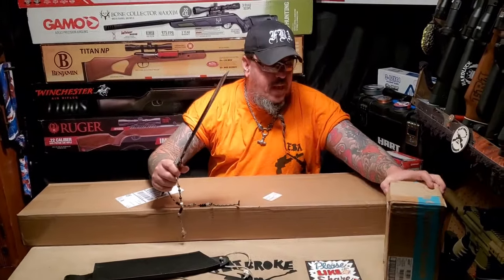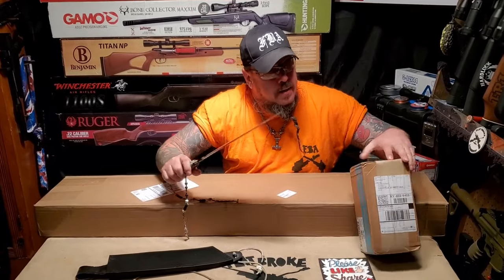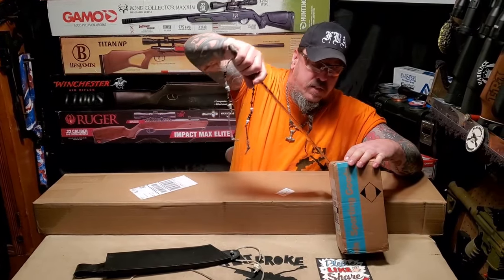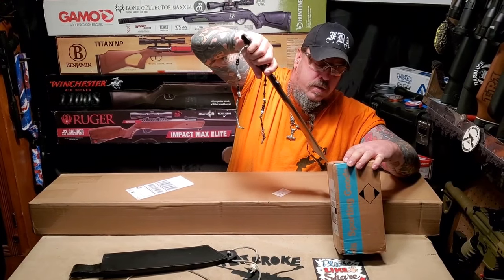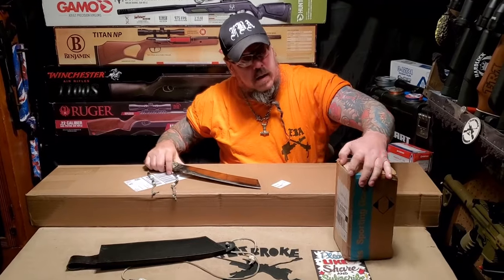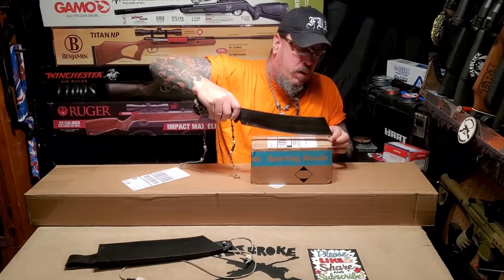I'm going to open them up with this — it's kind of a hairy scary knife so we'll see if it does the trick. It's very cumbersome but it seems to want to work well.